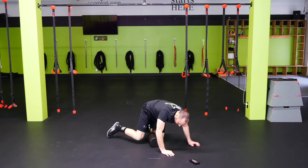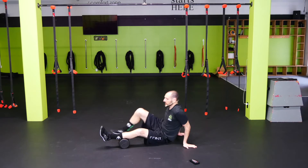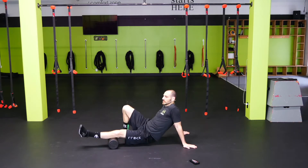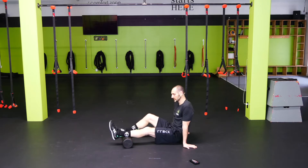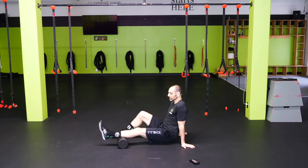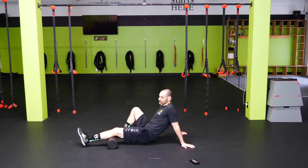Let's switch legs — go left leg, starting with the calf. Just start with the toe faced out, turned out, and then just work that toe around. Put as much pressure on there as you need to make sure you're getting a good massage of the muscle.